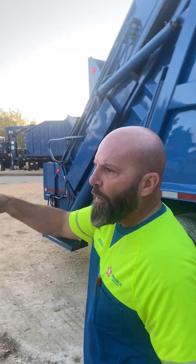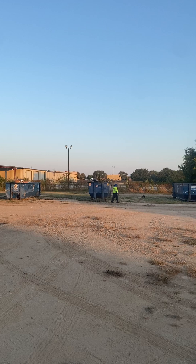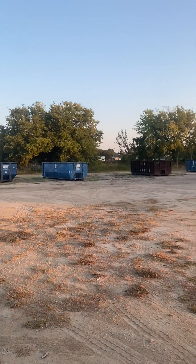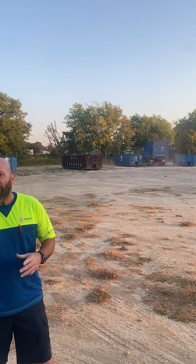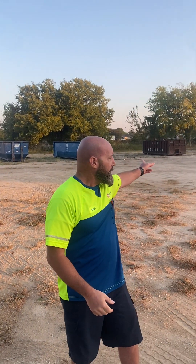We won't use this truck today. If you look over here, we've got roll-off trucks coming — this is a community dump right now. We do this twice a year here in this community. People will bring things: yard waste, furniture, things they don't want anymore. We get a roll-off truck here, pick the cans up, and then go dump it in the landfill.